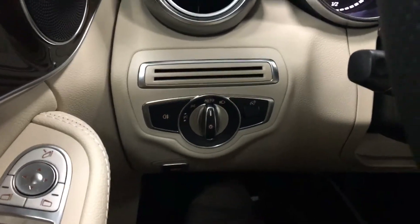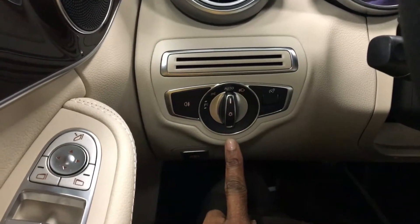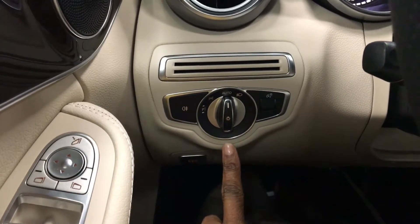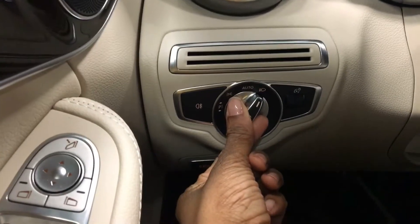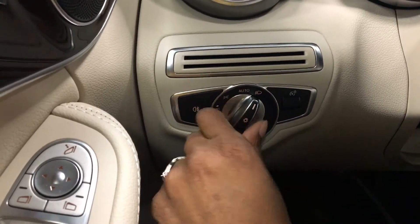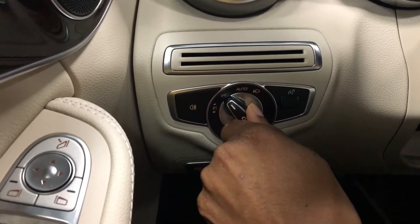We're looking at the exterior lights. Auto daytime running lights come on during the day if you have those. Low beams come on at night automatically. Turning the dial all the way to the right turns on your low beams yourself.